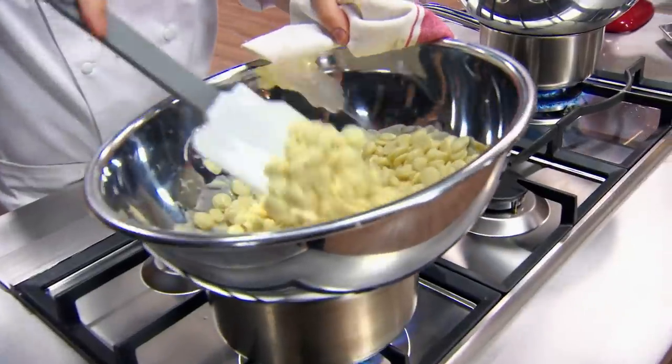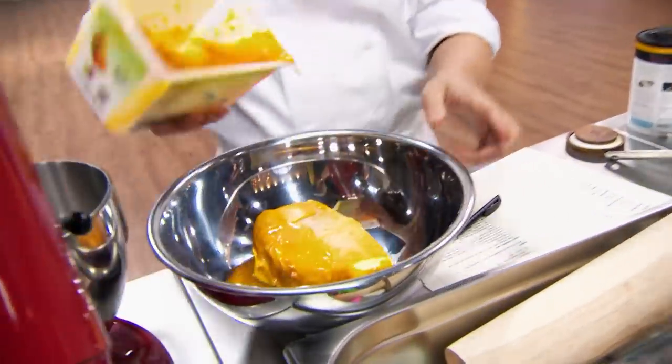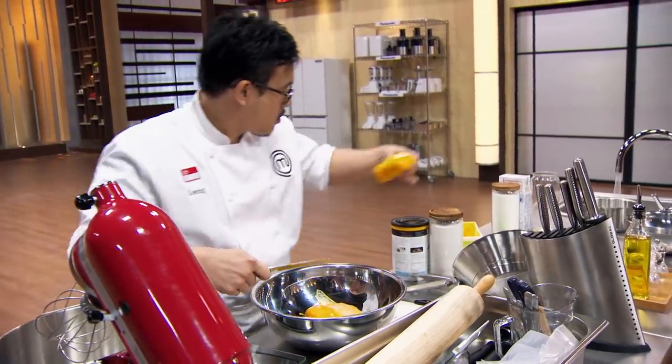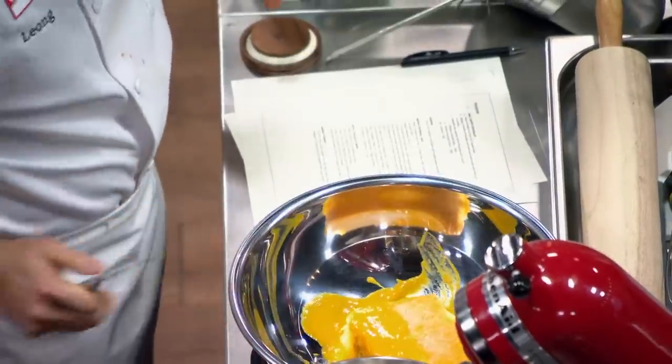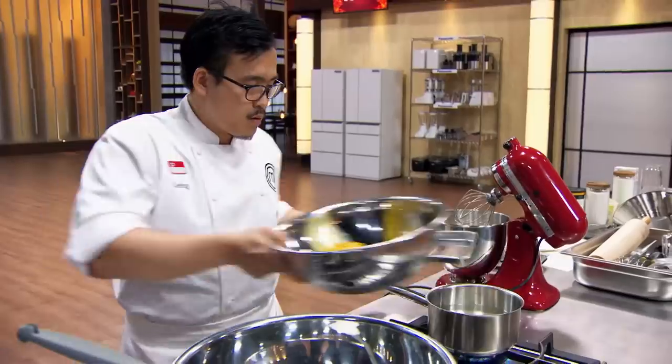The first thing I work on is melting that white chocolate. I melt the chocolate in a bain-marie and I stir slowly to make sure the chocolate melts evenly. The next thing I work on is melting the mango puree, which is frozen. So I measure out the correct amount, I chop it up small, and I melt that in a bain-marie as well.